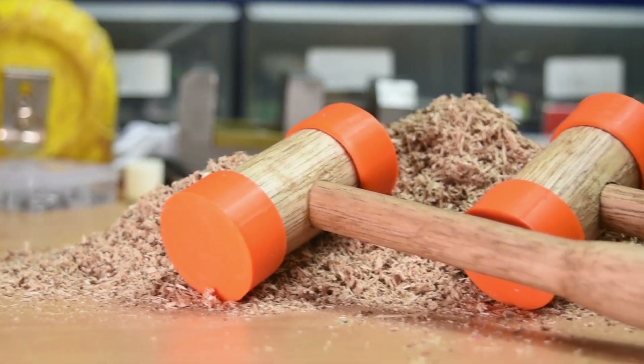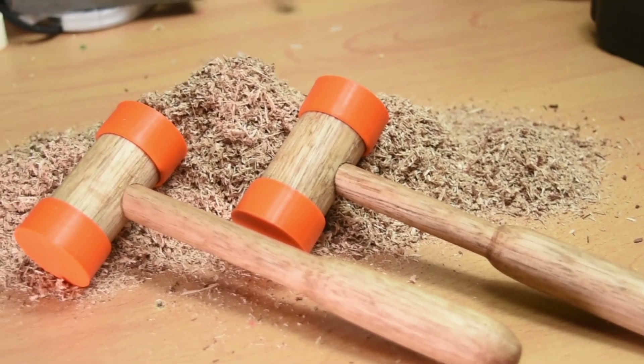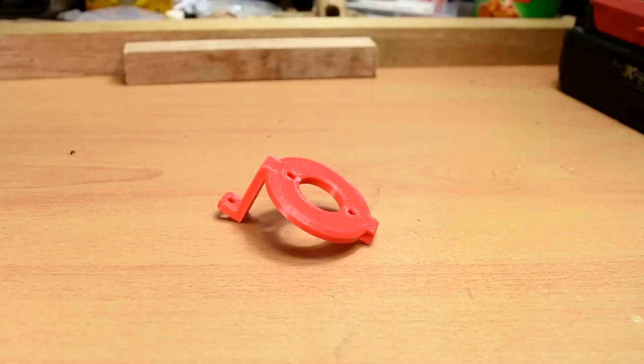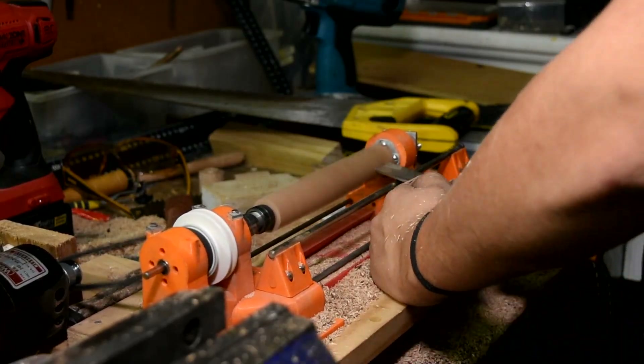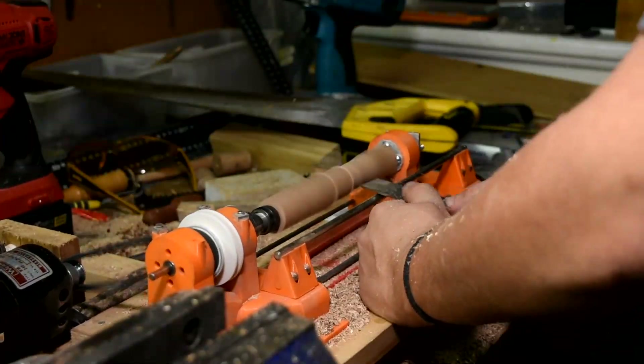And that concludes the build segment of this video. I've made 4 hammers in total so far, and I'm really happy with how they turned out. I've given them all away, but I do intend to make at least one more for myself, to replace this hammer that I've been using for 3D printing. That's about all I have for this video. Once again, I hope you're enjoying your holidays, and I'll see you in the next one. I've got some more 3D printing content coming up soon. Thanks as always for watching.